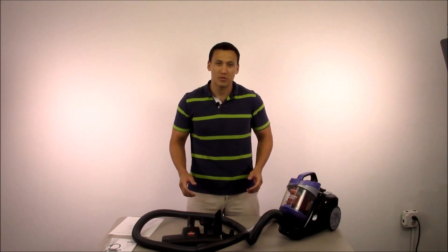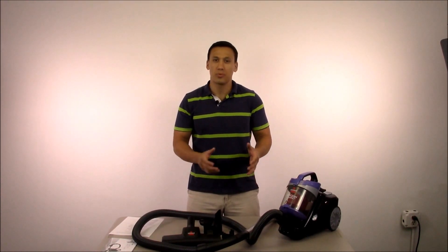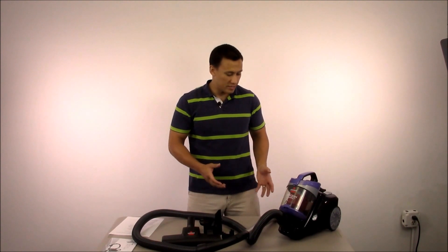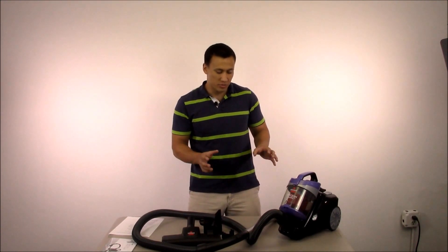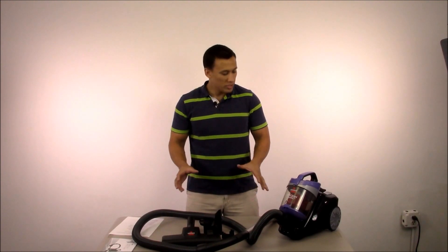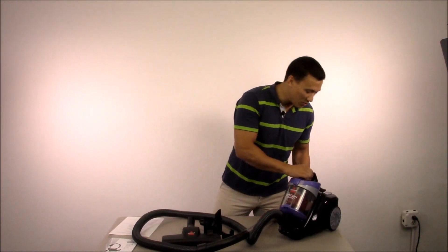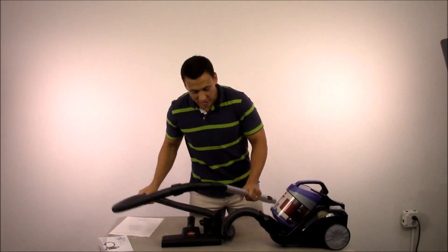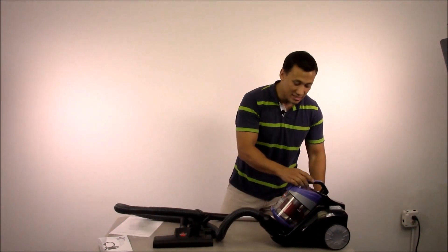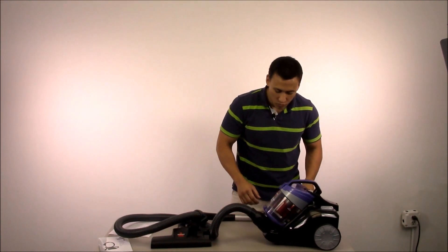Now we're going to talk about the features and how to use the vacuum. This is not your typical upright vacuum — it doesn't have any of those other features. This is really a specialty vacuum; this is going to be your second vacuum. It's pretty cool looking, really neat actually. It's a really neat looking vacuum — kind of stylish, Europeanish maybe.